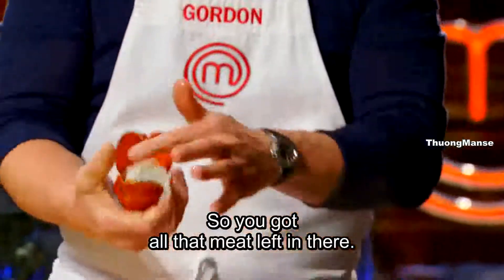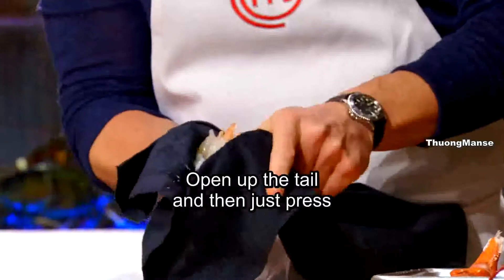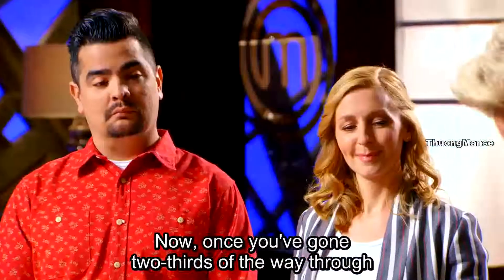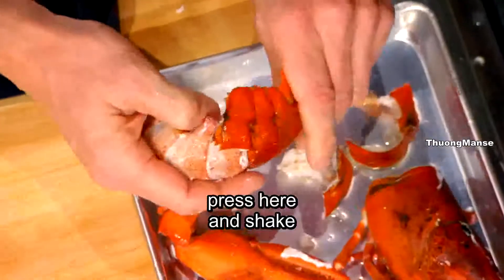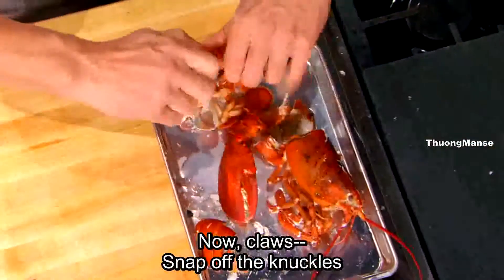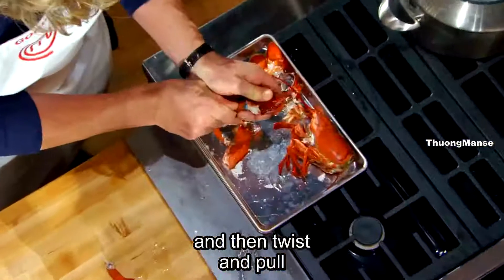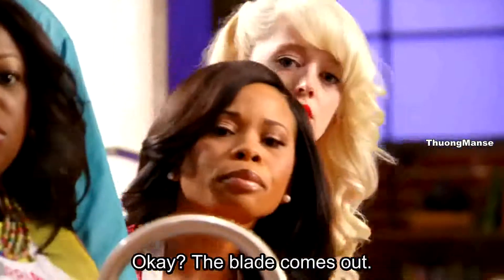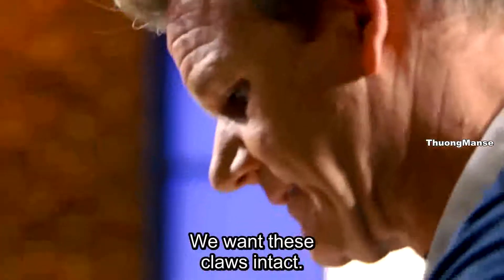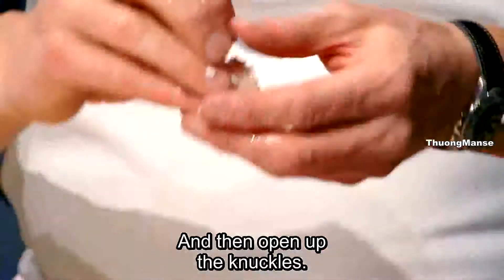So you've got all that meat left in there. Open up the tail, and then just press the shell very gently — don't crush it. Now, once you've gone two thirds of the way through, press here and shake, and carefully pull out the tail. Now, claws — snap off the knuckles, twist, and pull. Get that blade out. The blade comes out. You want these claws intact. Just gently prise out that claw, and then open up the knuckles.